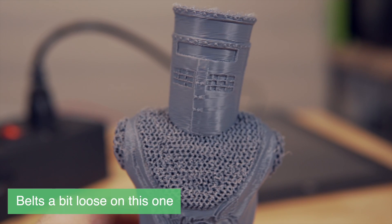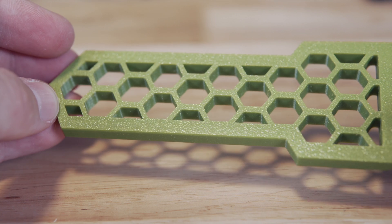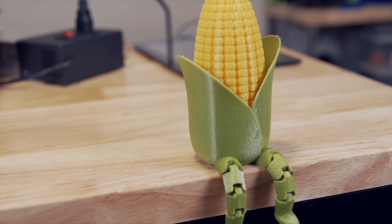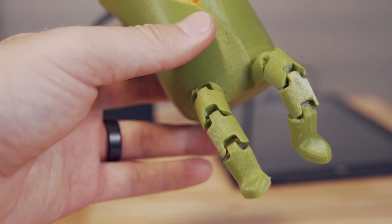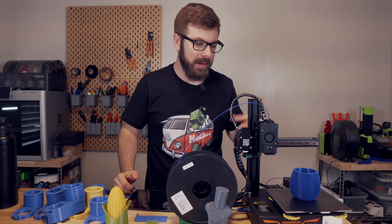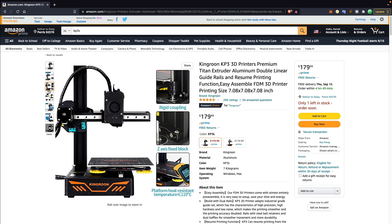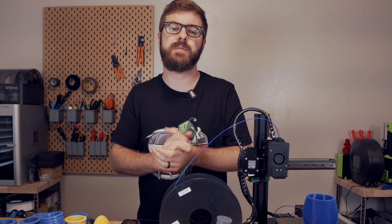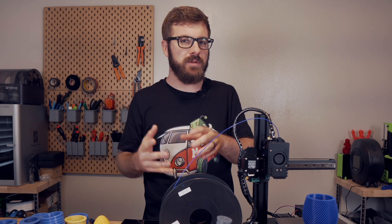I printed a handful of other things on the KP3S, primarily PLA with a little bit of PETG. I enjoyed using the KP3S stock, but I really fell in love with it once I installed Klipper. The linear rails on both the X and Y axis paired with that direct drive Titan-style extruder really allow this machine to boogie. At roughly $180, I feel like it is a really good value — it can perform as is, and is a very solid base if you want to upgrade and mod this printer.